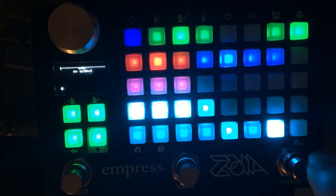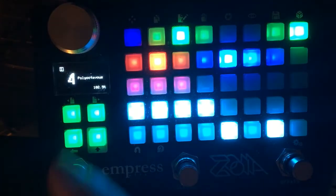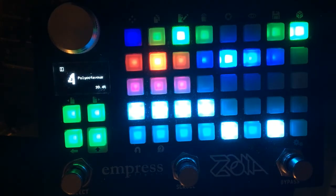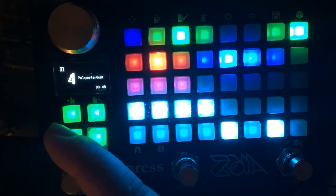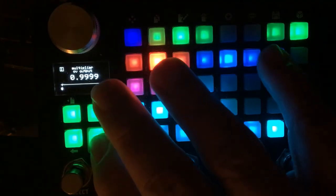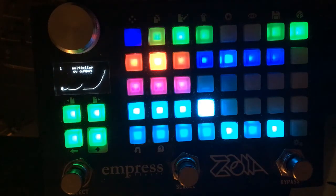Even if there's a signal received at the gate input prior to that, it would not re-trigger — you'd need to send a separate gate source to re-trigger. The output of the ADSR just goes into a multiplier to get a more curved slope — it goes in three times. We should look at the output of the multiplier instead of the ADSR. So we can see it being triggered.